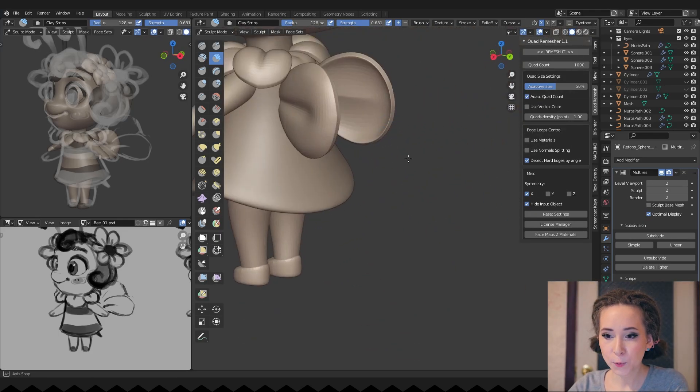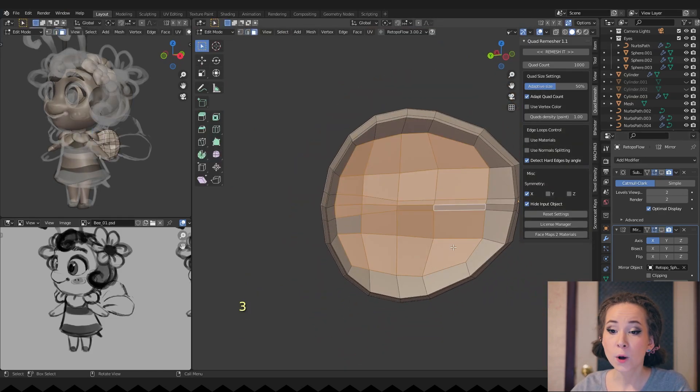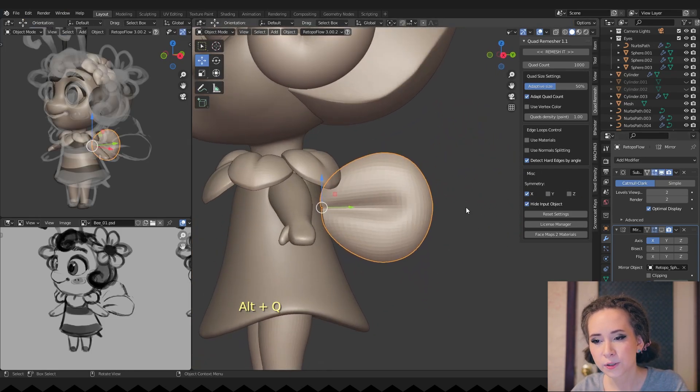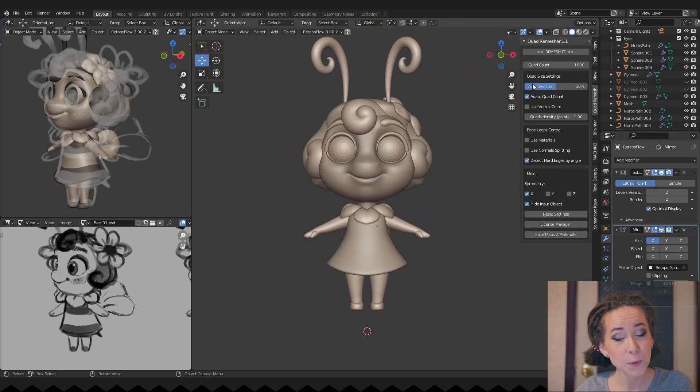I'm bouncing back to the wings. I want her wings to be smoother inside, so I'm selecting faces and then using smooth vertices in the vertex menu and adjusting the smoothing amount. And again, it was effortless with the nice topology we have here.